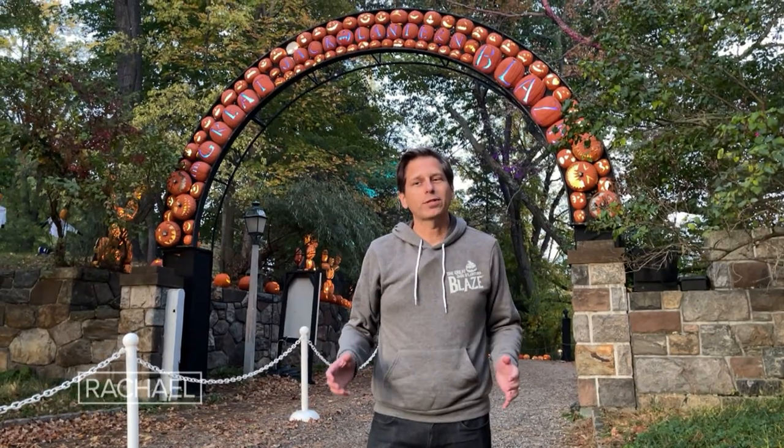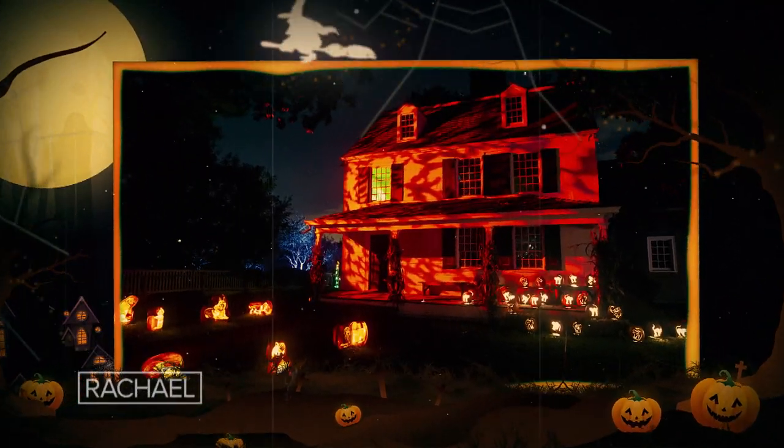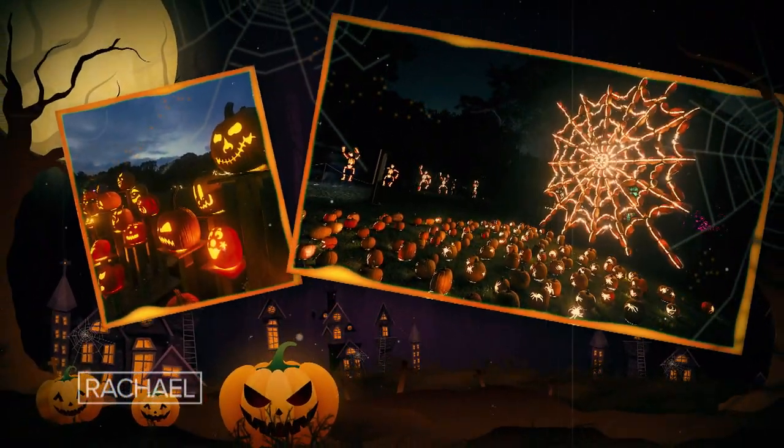Hey everyone, I'm Rob Schweitzer from Historic Hudson Valley and I welcome you to our event, The Great Jack-O-Lantern Blaze, the country's biggest and most spectacular jack-o-lantern display.